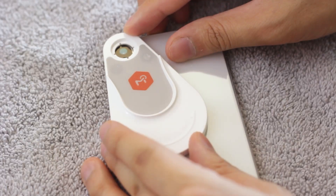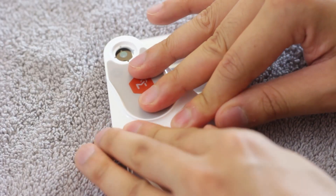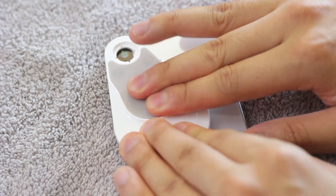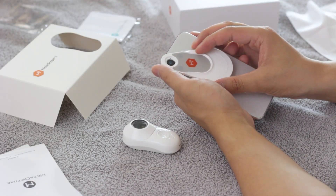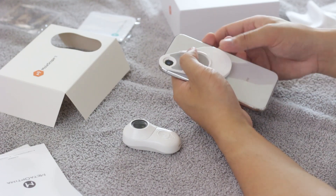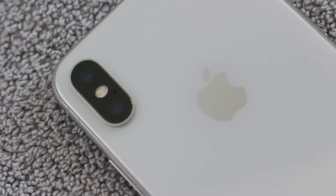Make sure the sticky pad is securely fastened to the phone before attaching your Molescope device. If your smartphone has multiple camera lenses, align the attachment with the center of the main camera. Typically, the main camera for iPhone models is in the utmost left corner. For a list of popular smartphone model camera placements, you can visit our helpful guide linked in the video description below.